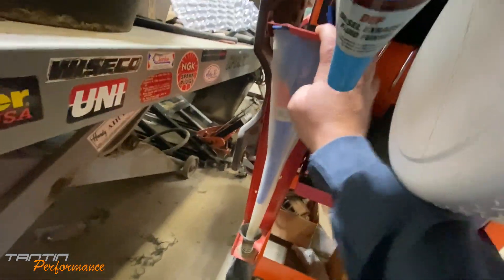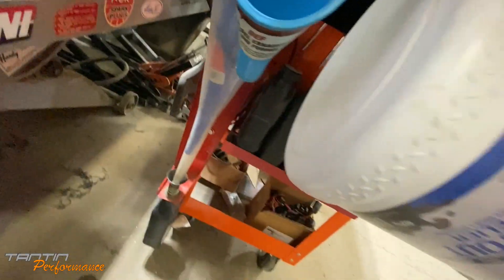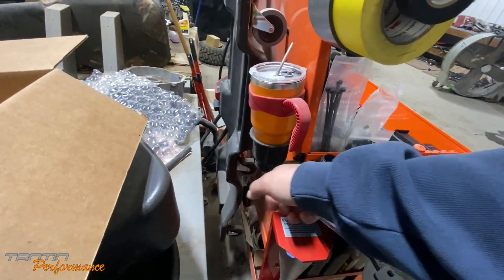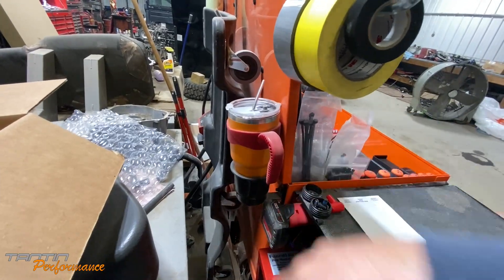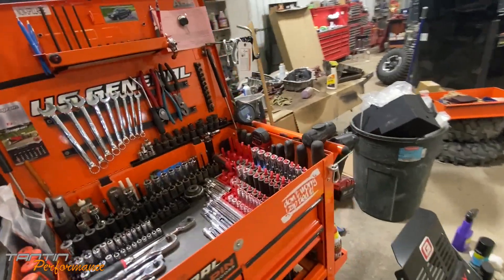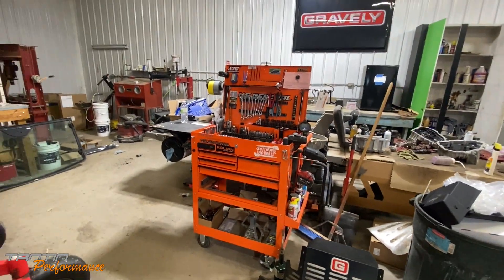I also bolted down my funnel buddy because I was tired of it falling off the back. It's also got a cup holder now on the back so you can put your drink there. The creeper is still mounted on the back as well.